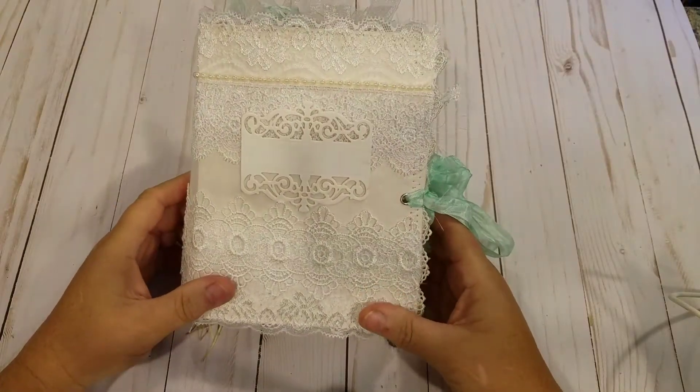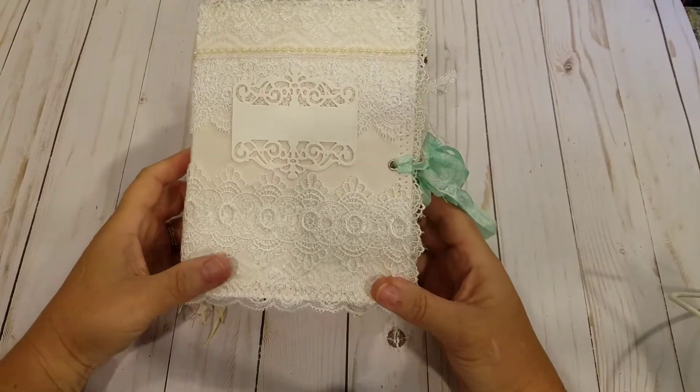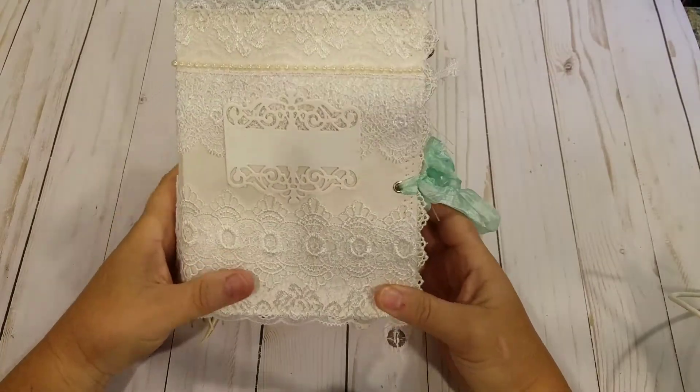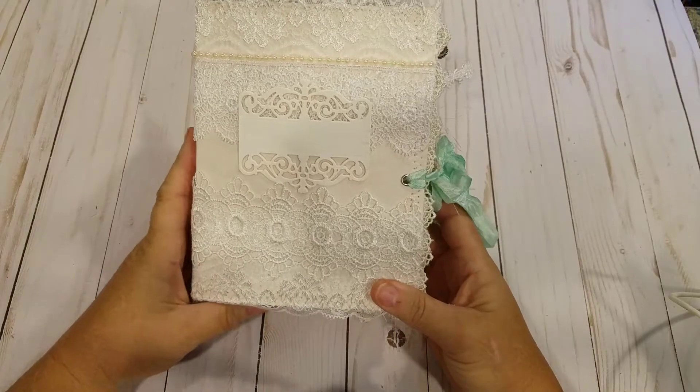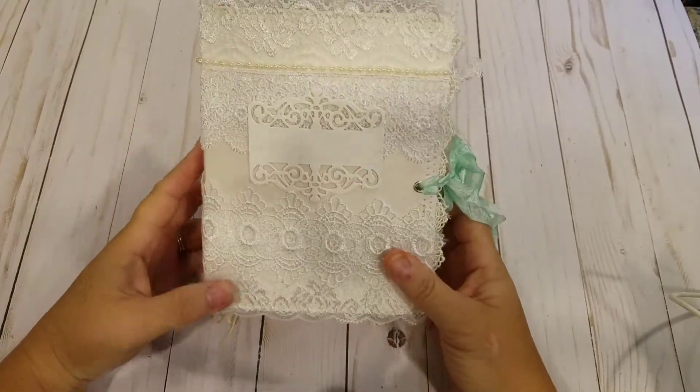Hi everyone, this is Cheryl. I have a journal share today. This is the journal I made for a swap with Junk Journal Junkies. It's coming up at the end of the month, so I wanted to share it so I could show you all before it gets mailed off.